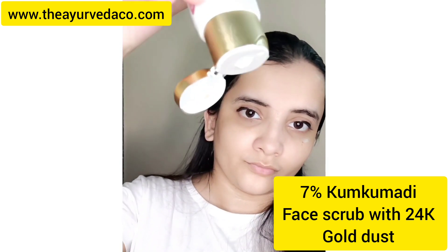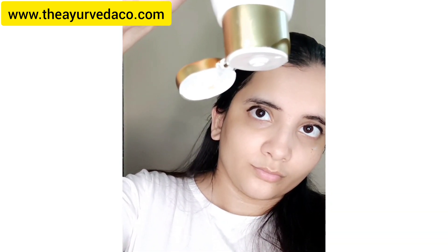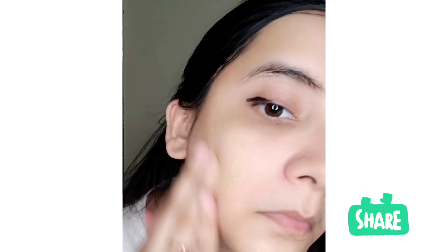This is the 7% Kumkumadi face scrub with 24-carat gold dust. Massage in a circular motion, focusing along the T-zone to exfoliate and remove dead skin and impurities. Regular use gives clean and toned pores, healthy and smooth skin, and a golden glow.